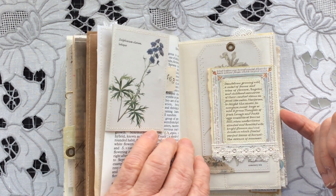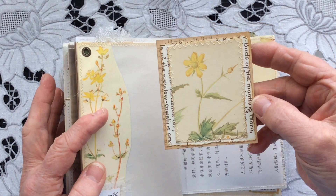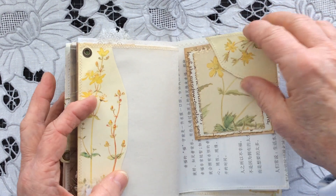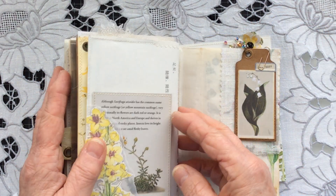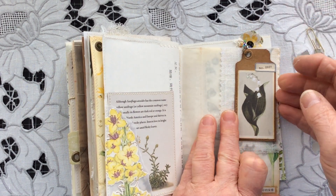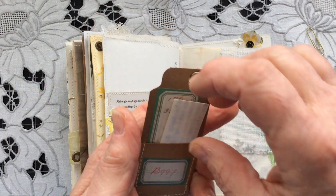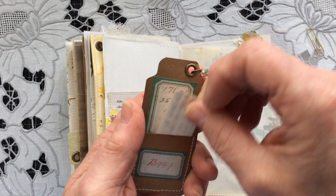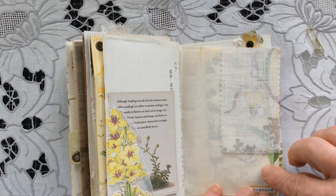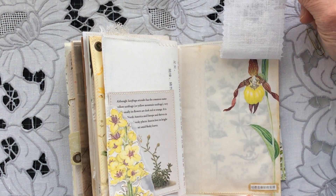Further down I created a journaling card to go in the top tuck spot, and on this page I've included one of these little floating pockets made out of craft card with a decorated back — it has a little bit of vintage paper with some prose inside. Then I've done a fabric flip-up to reveal that lovely orchid there.